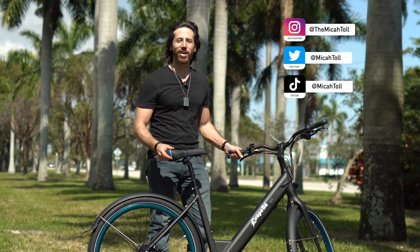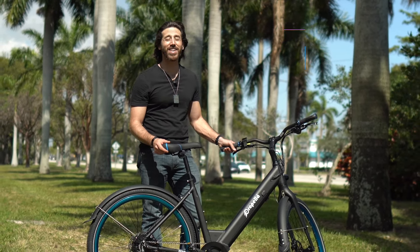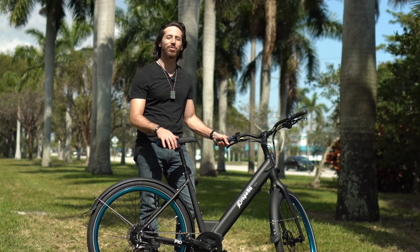Hey everyone, Micah here with Electrek and today we're reviewing the Propella 9S Pro. Come along with us while we check it out.